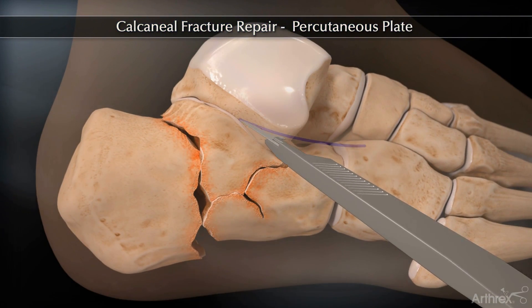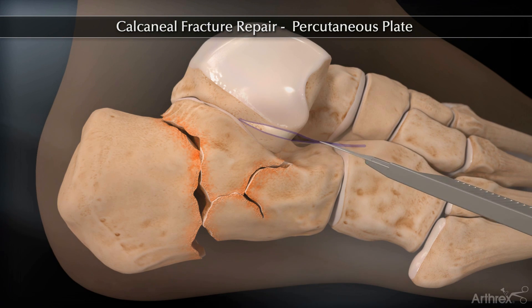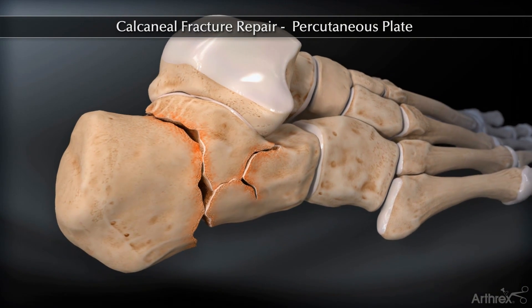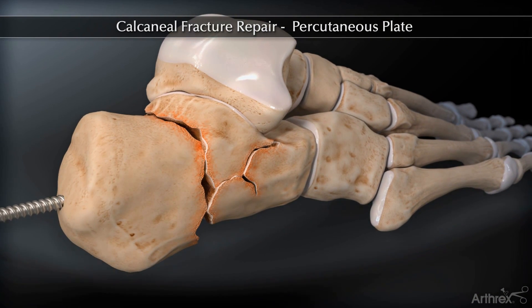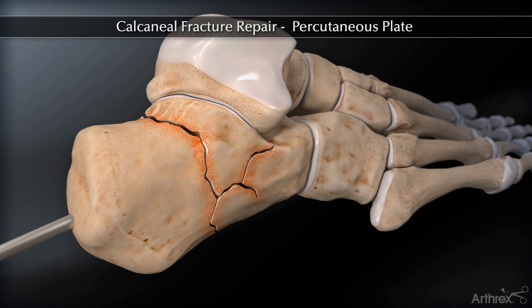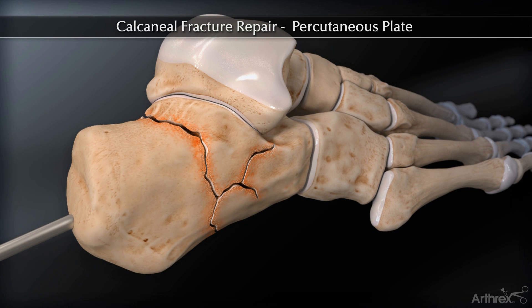A sinus tarsi approach is used for the incision. Insert the 5 mm Shanz pin into the calcaneal tuberosity; this may be placed posterior or lateral. Reduce the fracture using the Shanz pin and the calcaneal-specific elevators.